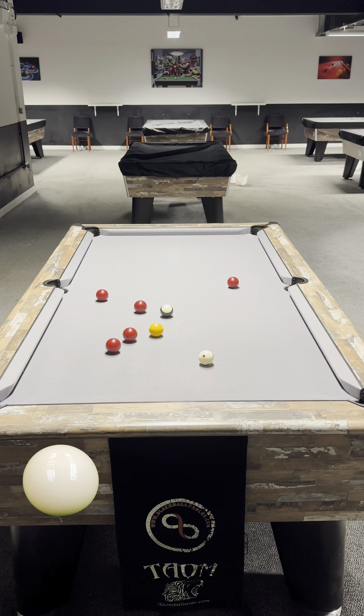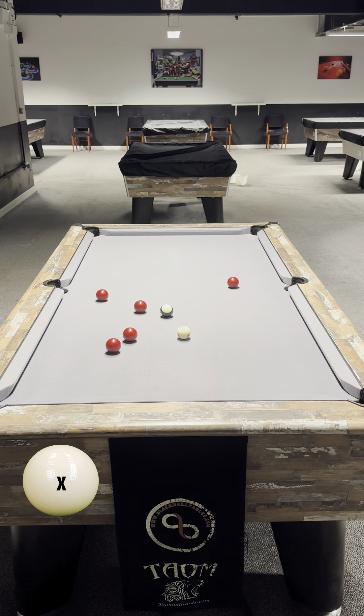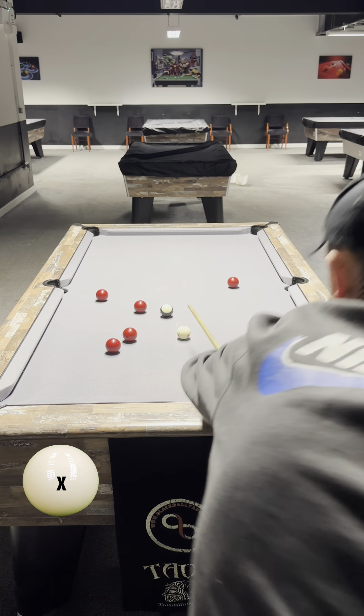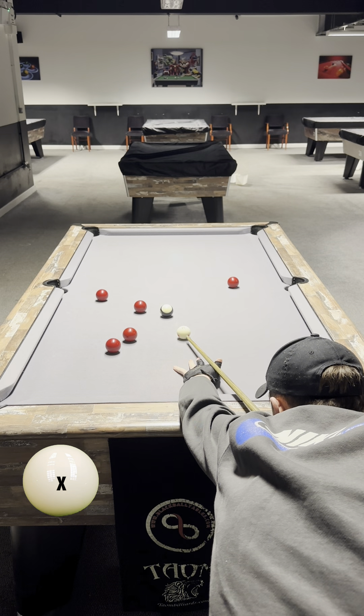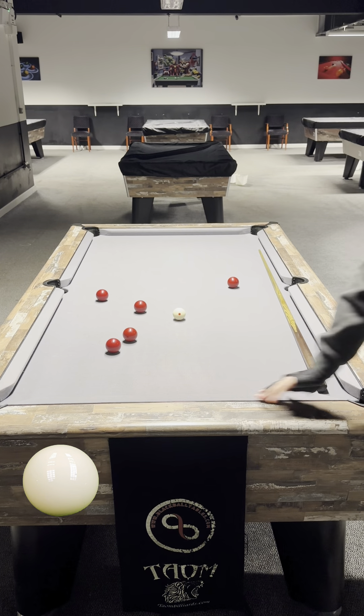If I was here a millimeter to the right, I could roll through and the black would be in the middle — perfect. But now I'm going to stun this back to here and play the black in the top. When you're much closer to your work, it becomes more unmissable. Play the black in the top — and that's today's finish.